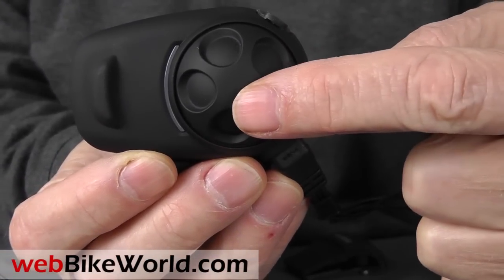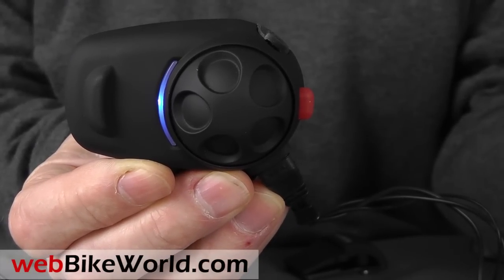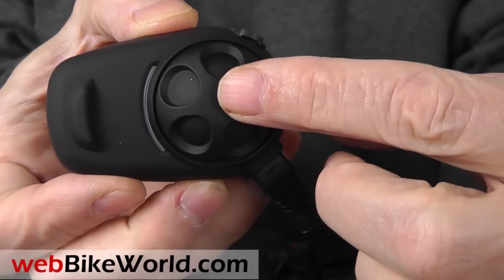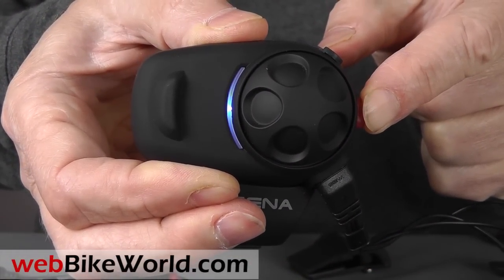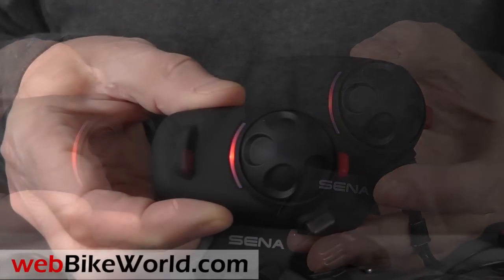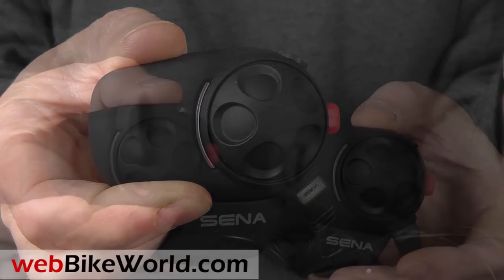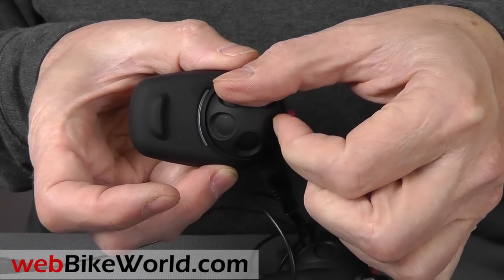Press and hold the jog-dial and the red phone button to start the unit. The LED blinks to indicate the battery life. Press and hold the phone button to put the intercom into pairing mode. Press both the jog-dial and the phone button and the unit immediately shuts off. The jog-dial turns for volume control, and it is pushed to connect to the paired intercoms and control other features.